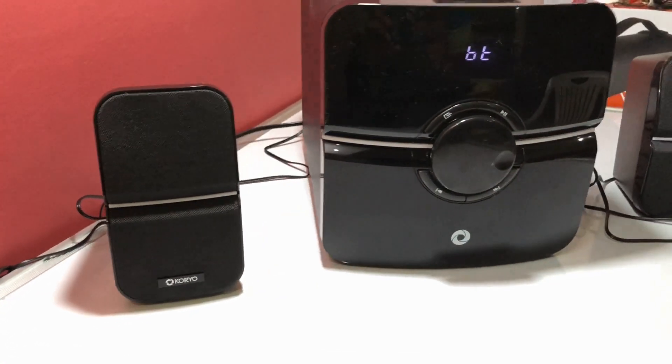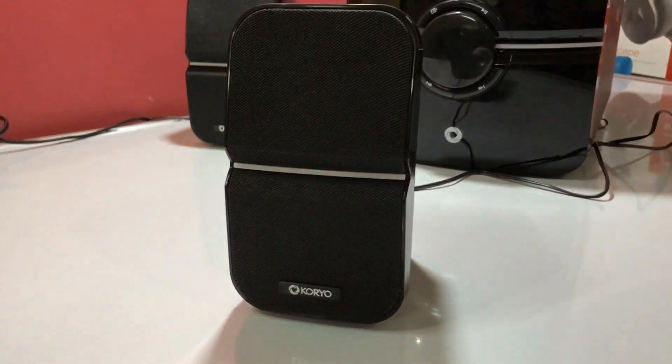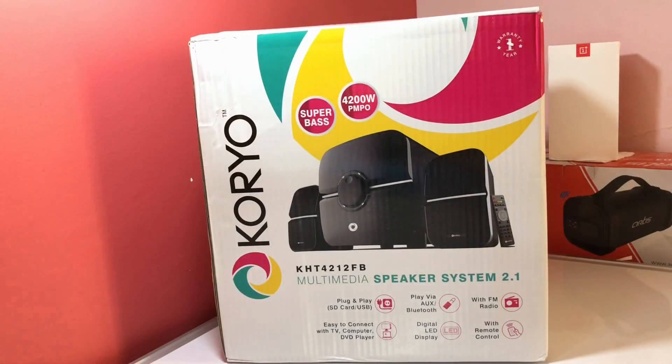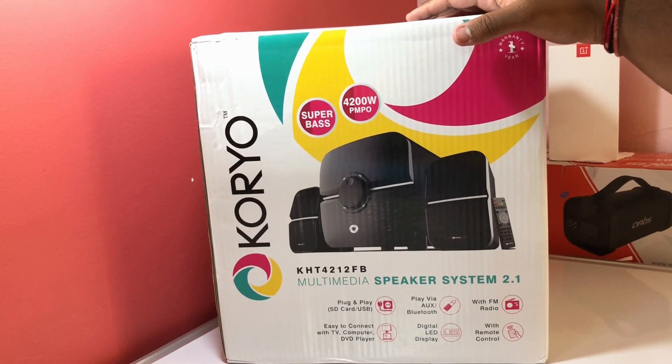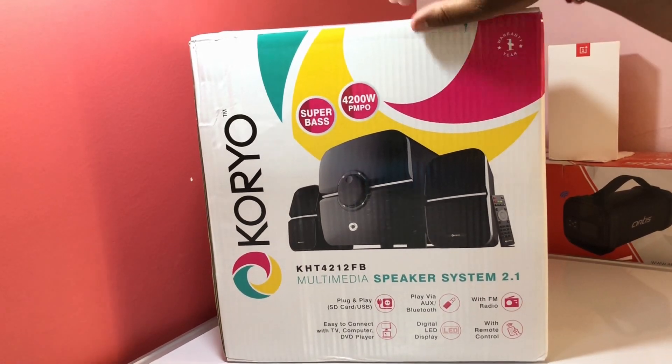Hey friends, in this video we are going to unbox and review one of the most cheapest 2.1 multimedia systems. This is the box of the Choreo KHD 4212 FB, which is a 2.1 multimedia speaker. First we are going to read what's written on the box and then move inside.